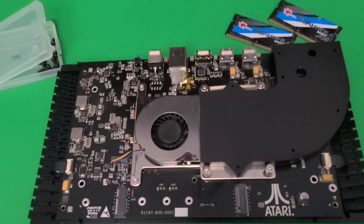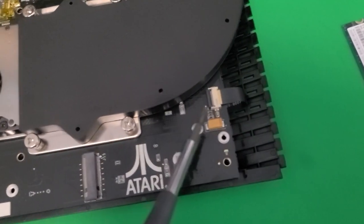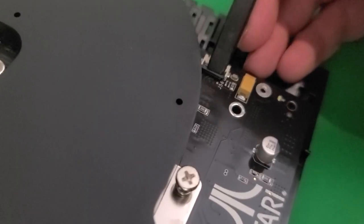Once you've removed all of those screws, you need to disconnect the USB ribbon cables. Take the spudger and move the bracket forward to unlock the ribbon on each side. Once those are removed, you can take the motherboard out and flip it over to find the RAM.